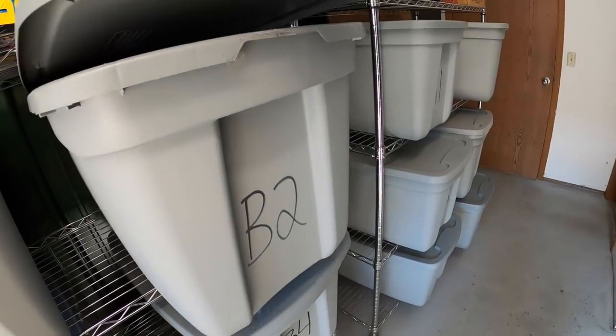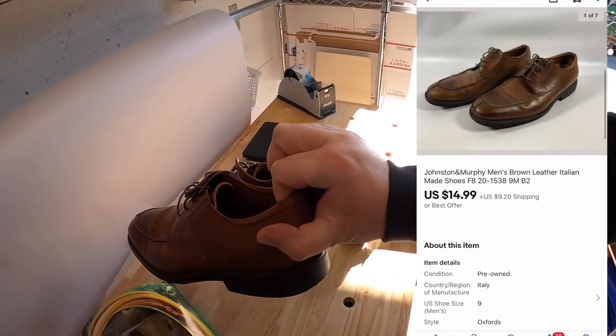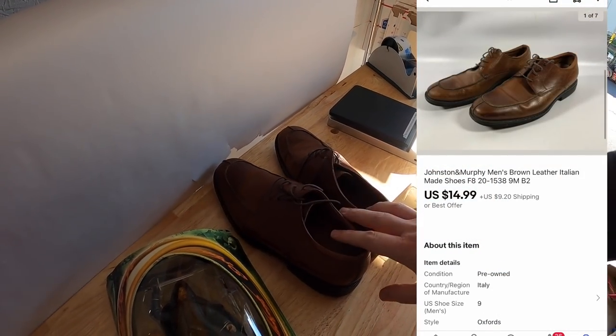Next is some shoes in B2. These are Johnston and Murphy shoes. I got about $2 into them. They sold for $14.99 plus shipping. Joshua bought those — Joshua, thank you for the support. Really appreciate it.